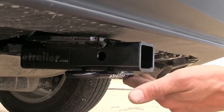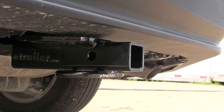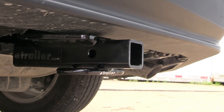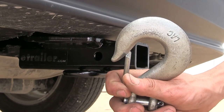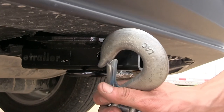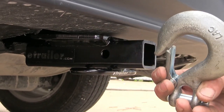Welded onto the bottom of our receiver are rolled steel safety chain loops. What's great about these is that even though this is a Class 1 hitch with an inch and a quarter opening, they are still large enough to even accept a very large safety chain hook like this one. You can easily clip on and clip off.